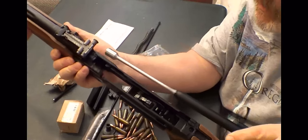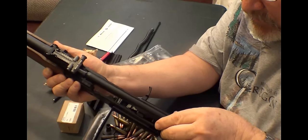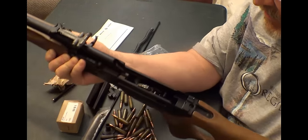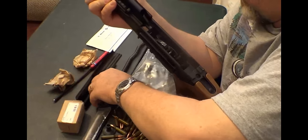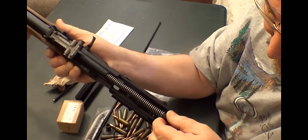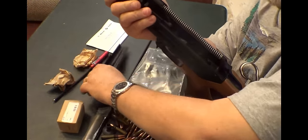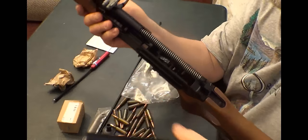Let's put the bolt back in, see how easy that's going to be. Showing the gas tube hole — line it up, push it in there, shove that in there, push it forward, get the spring in.